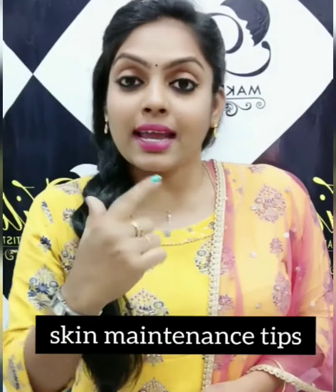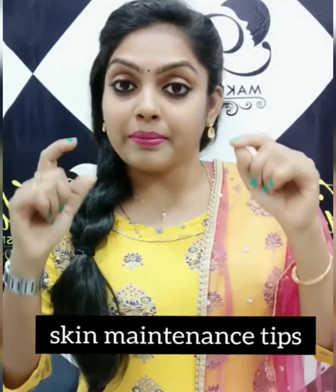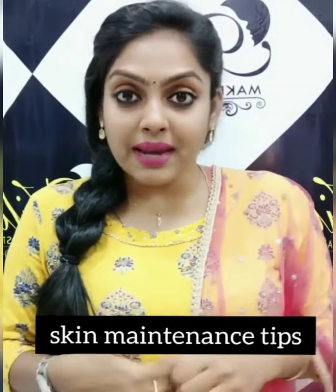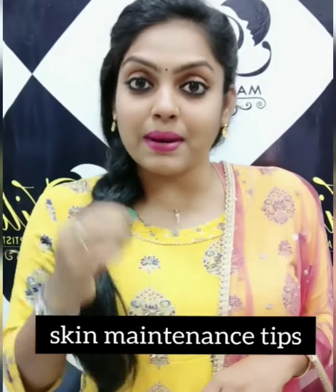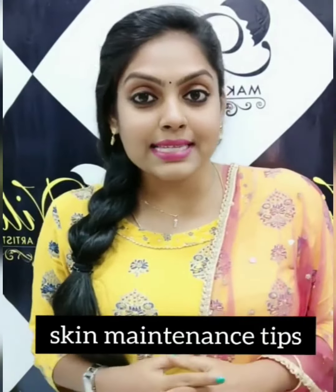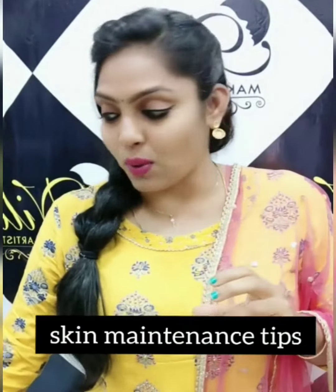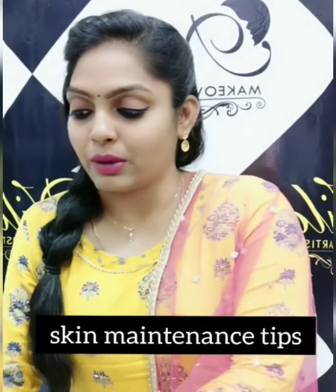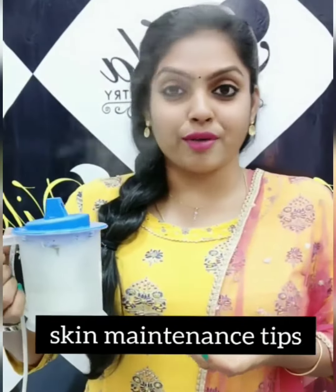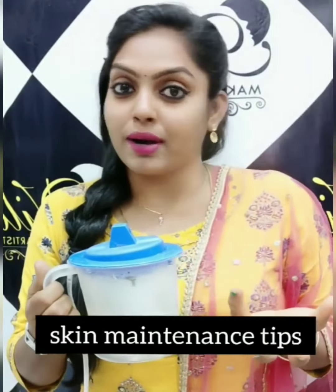Whether you have a common or rare case, if you want to remove it, you can also remove it. There is no pigment in the skin — this is how easy it is to remove. You can use a face steamer. You can find a face steamer online.